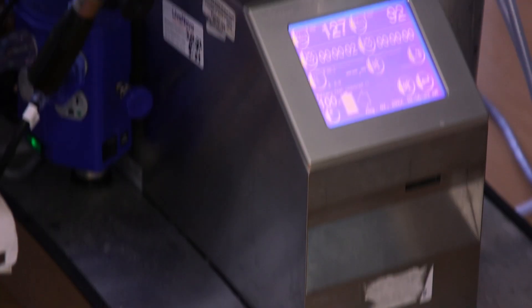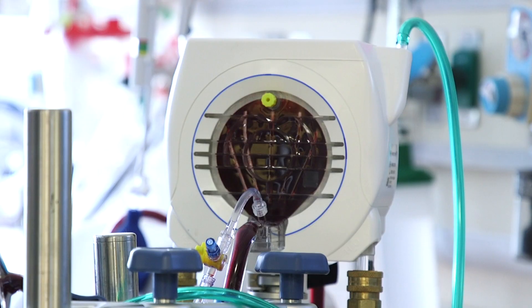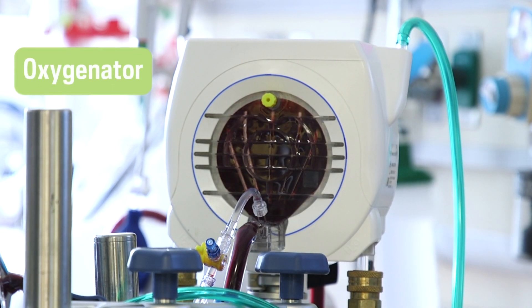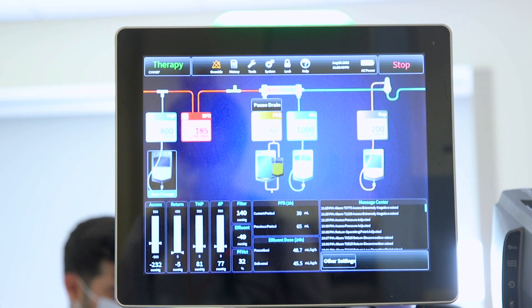ECMO is when a person's lungs or heart are not working and we're able to take blood from their body, oxygenate it outside of their body, and put it back in. This is our oxygenator. We're functioning as a lung or a heart, depending on what type of ECMO it is, to help the person get oxygen to where they need to get.